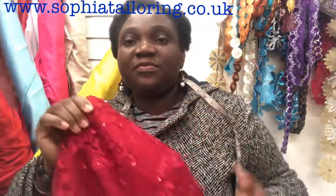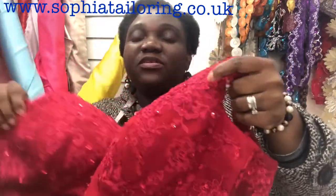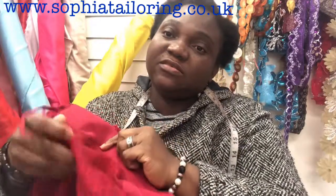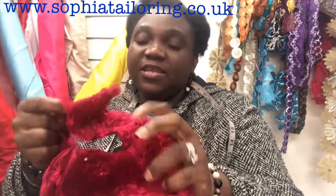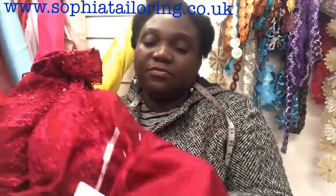Hello, welcome back to my channel. Today I'm going to be doing an alteration on a bridesmaid dress. The bust is too big, so I'm going to be taking it in. I'm going to undo the existing stitching and take it in. Also the strap is too much, so I'm going to be putting elastic to pull it together. Stay tuned.